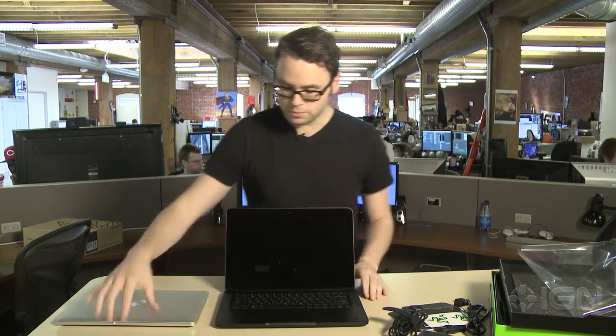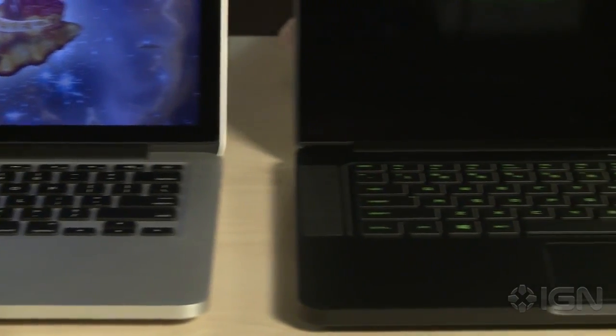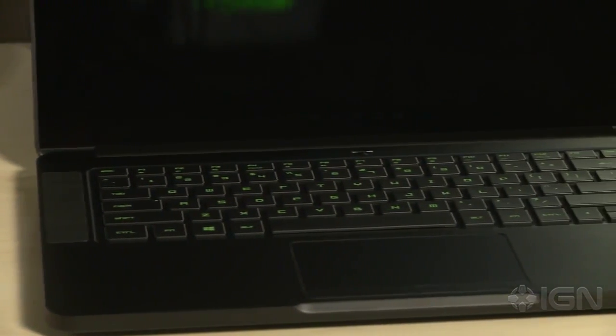In terms of the keyboards, again very similar, but of course the big deal here is that this is a touchscreen running Windows, and the MacBook Pro is running Mac. So this is just the start of our coverage of the Razer Blade. We're going to have a full review, so stay tuned to IGN.com.